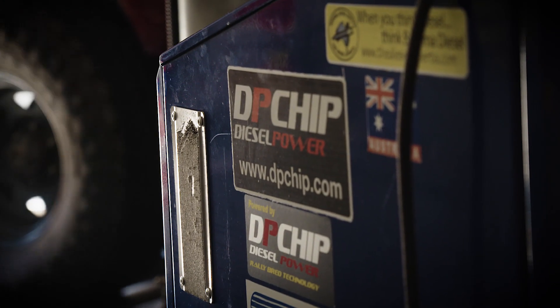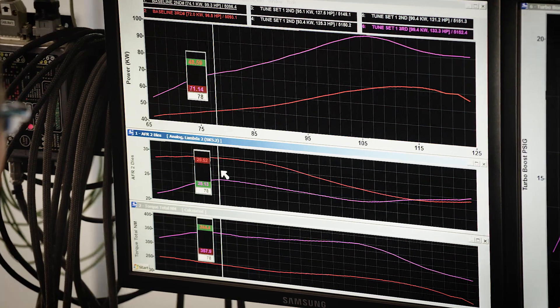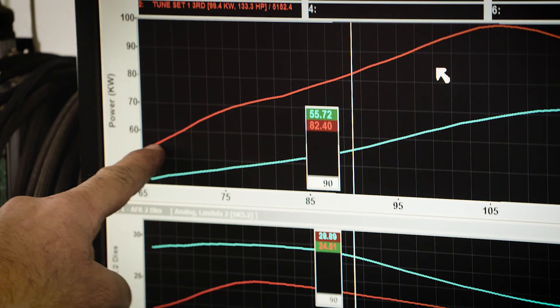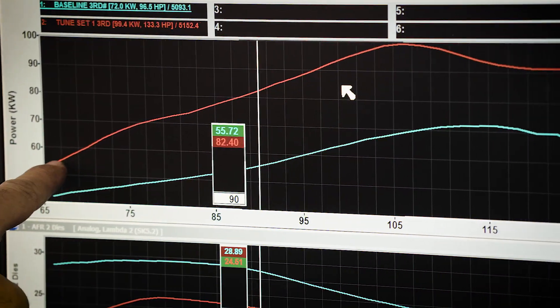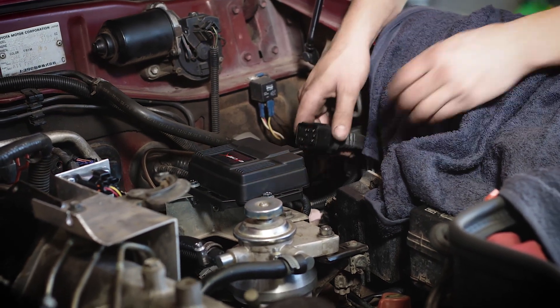We can make up a custom program to suit that as well, and once that's all done, tune your engine safely. The DP Chip X is great for custom mods. It'll give you a lot more power for towing and in off-road conditions — getting out of bog holes and those sorts of things. And it's plug and play, so if need be for diagnostics, if something goes wrong with your vehicle, you can always revert it back to standard for testing and checking. That's a very important thing when you're in a remote area.